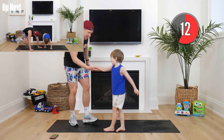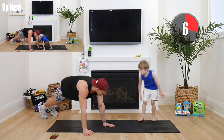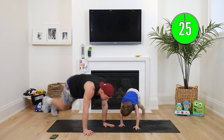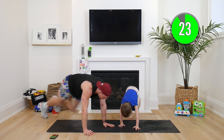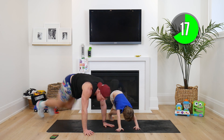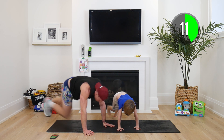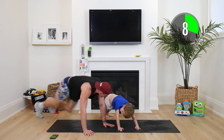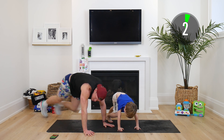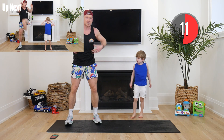We're going into our cheetah sprint — hands on the floor, and we're gonna drive our knees. In two, one — here we go! As fast as a cheetah, come on! Drive the knees, keep your feet nice and far back. This works your core, this helps our speed — we're gonna be feeling so strong. Drive your knees, Hudson, quick like a cheetah! Three, two, one — shake it out!